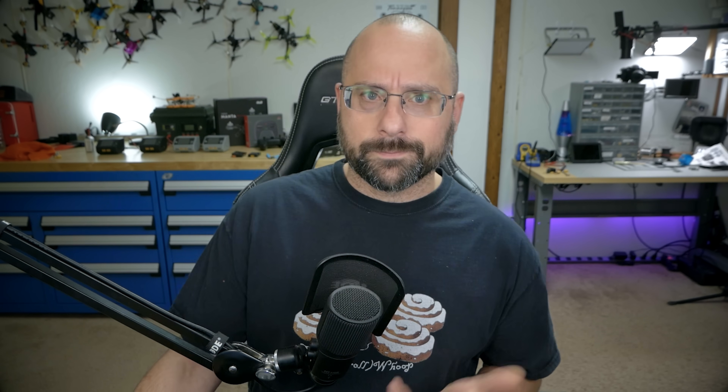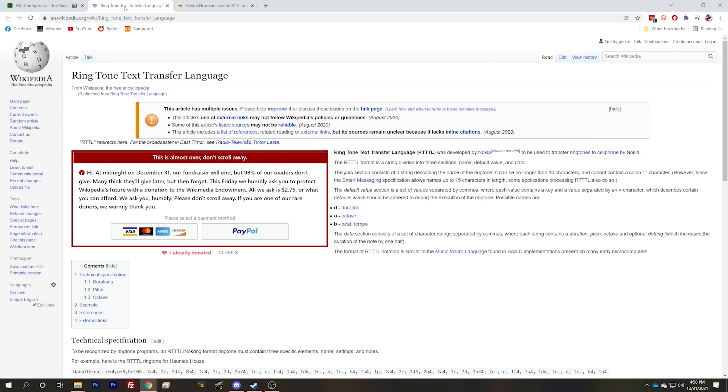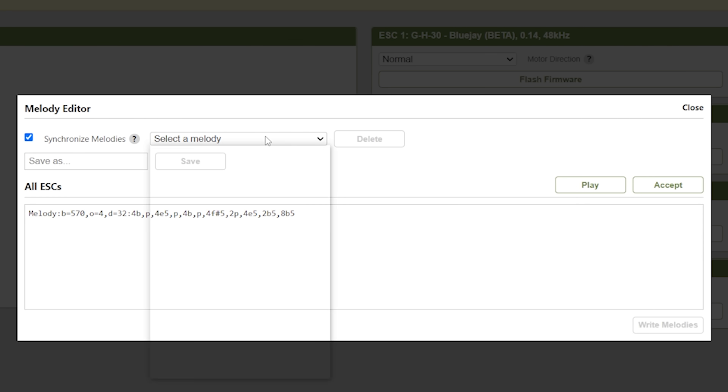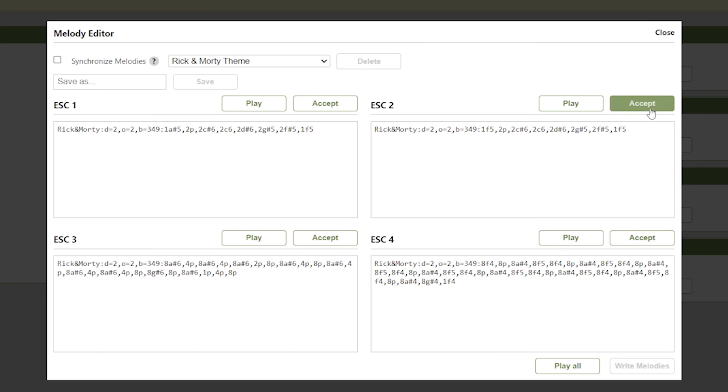Another feature you're really going to enjoy is the ability to customize the startup sound — a song or sound that you personalize for yourself. Why would you want to hear the standard startup music every time you plug in? You're going to access that through the melody editor, and you can make your own melodies. The format is Ringtone Text Transfer Language, or RTTL. There's documentation online about how to create RTTL files, but there's also just a library of pre-made ones you can pick — for example, the Rick and Morty theme. We can even play it to hear what it sounds like.